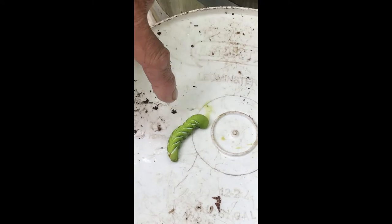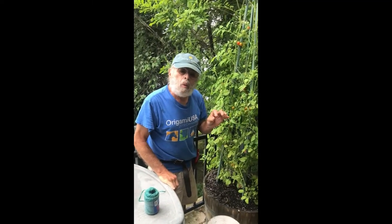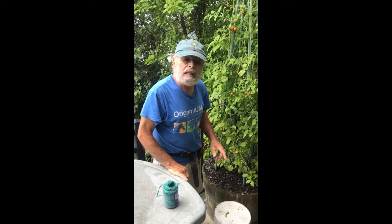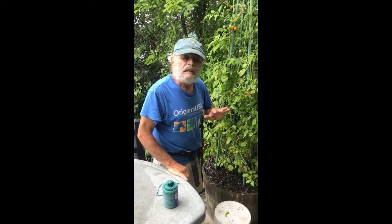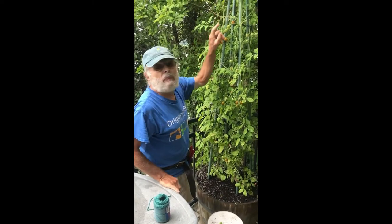That is a parasitic wasp that lays its egg in the tomato hornworm. So if you see those little white almost-like decorations on the top of these hornworms, don't do anything about it because those hornworms are already dead. Just leave them alone, but otherwise if they don't have them, you need to pick them up.